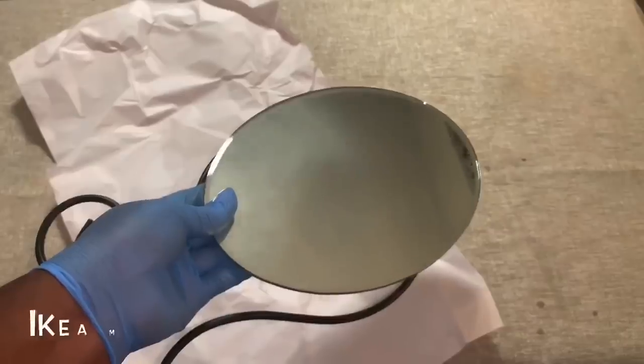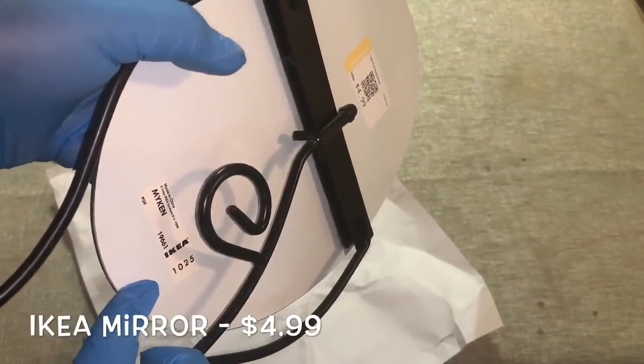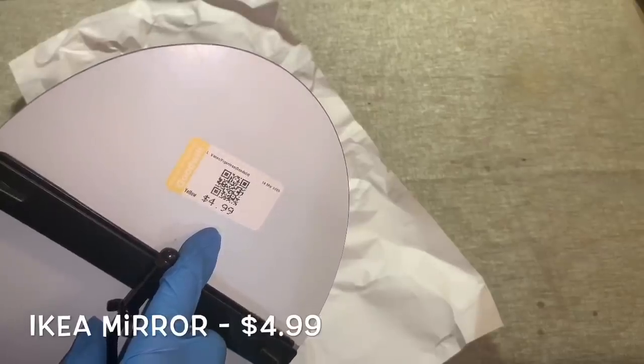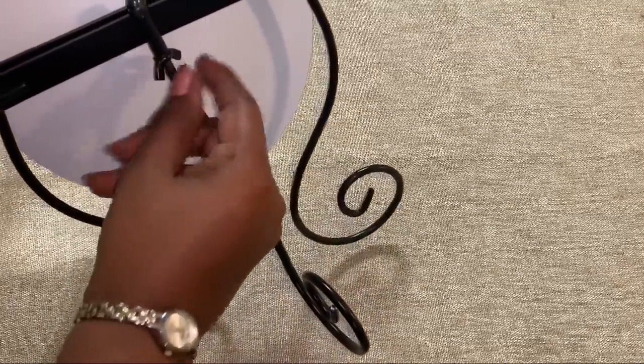I was really happy to find this really pretty IKEA vanity mirror for only $4.99. I thought that this mirror would be an excellent addition to my vanity, so once I washed and dried it, it was ready for painting.